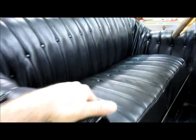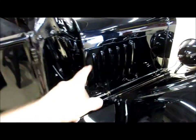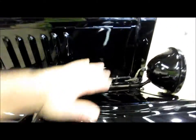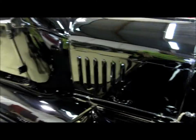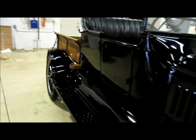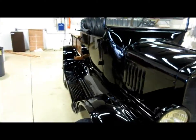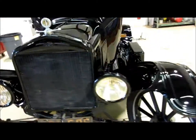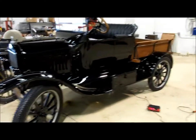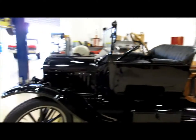I cleaned and conditioned the leather really well — it looks awesome. I cleaned the engine compartment. You can see the tremendous gloss you get from this black lacquer paint. I love it — I really have a great appreciation for this era of automobile. I never really loved cars from the 20s and 30s, but having just worked on one has changed that.